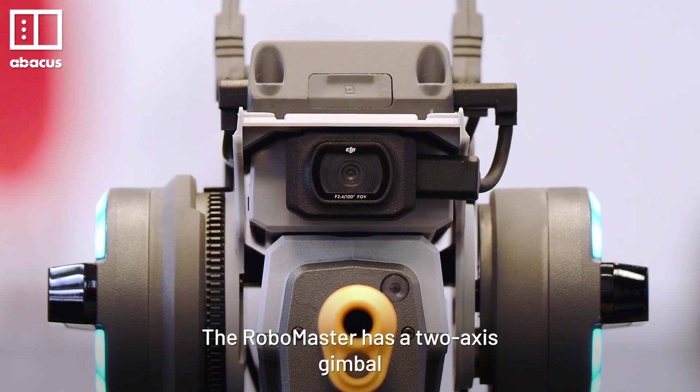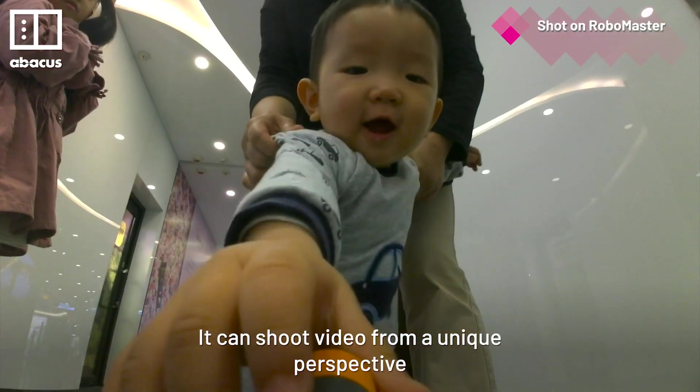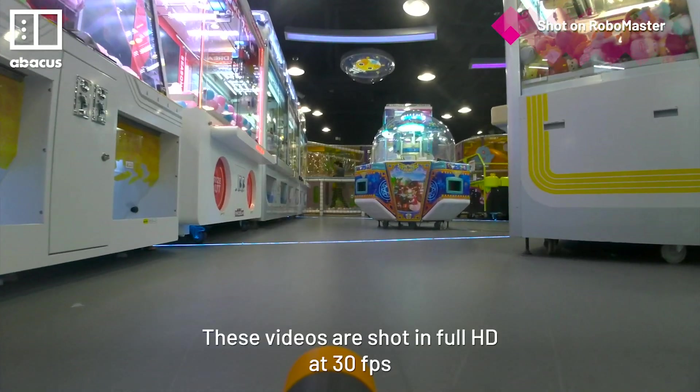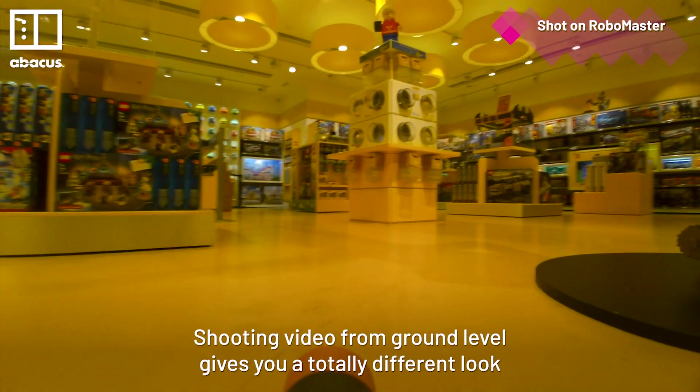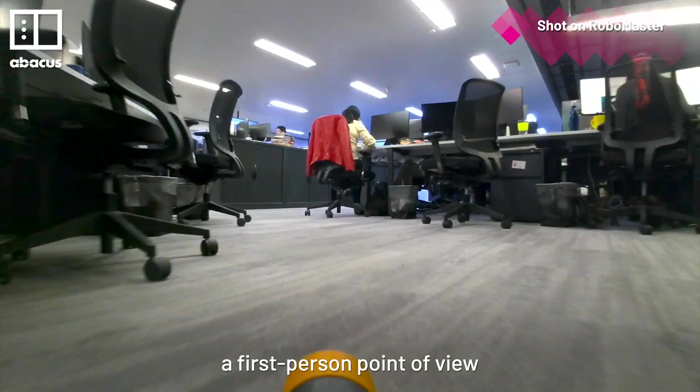The RoboMaster has a 2-axis gimbal holding a 1080p Full HD camera. It can shoot video from a unique perspective. These videos are shot in Full HD at 30fps. Shooting video from ground level gives you a totally different look, and the way it moves makes the video look like a first-person point of view.